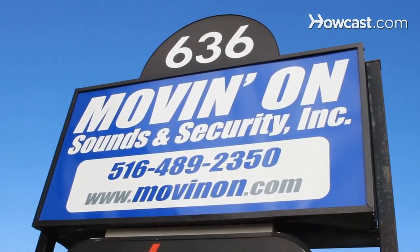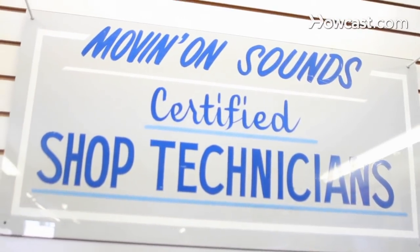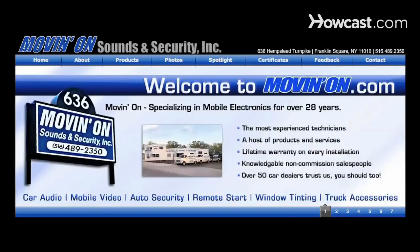Hi, my name is Seth Alvo, and I've been working in the field of car audio and mobile electronics for over eight years. I've installed everything from navigation systems to full car stereo systems, remote starters, alarms, and beyond. To learn more, visit our website at www.movingon.com.